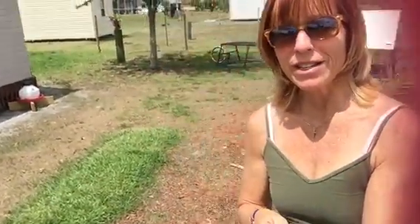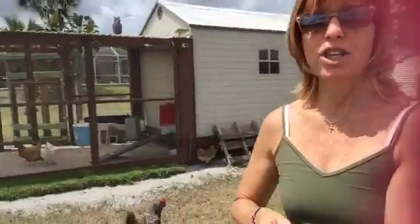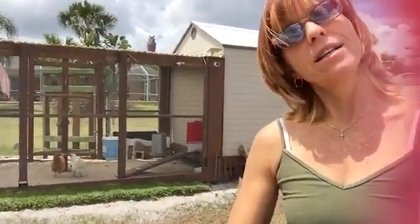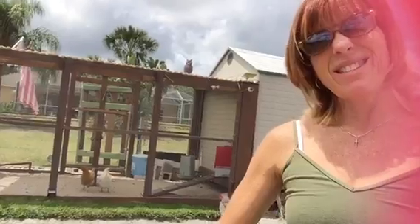Hey there! FitFarmChick here on the farm and got the chickens. We even got Elsa over here waiting. Hi Elsa! So today it's a recipe for chicken watermelon salad.